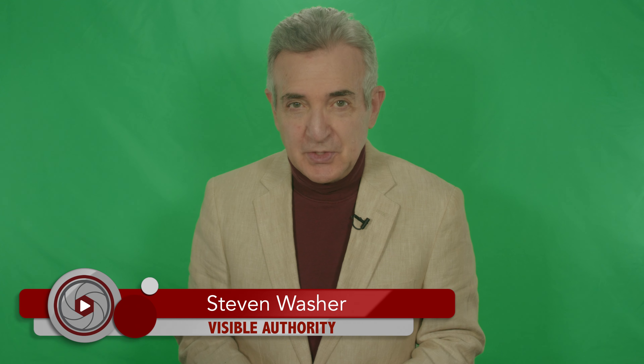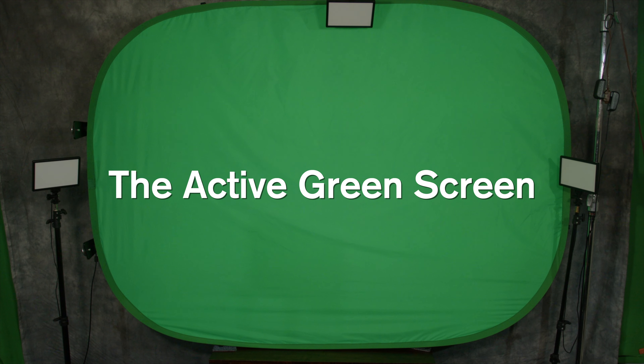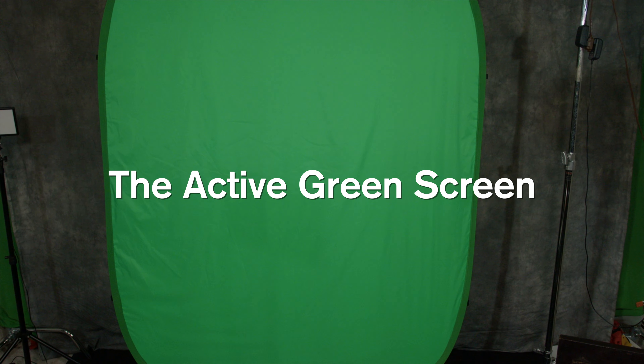It used to be that if you couldn't create a permanent setup for doing green screen, then green screen might be more trouble than it's worth. But new technology has made it possible to more easily bring a green screen into almost any room — not just because the screen is portable. We've had those for years. It's really that you don't need nearly as much light as you used to.